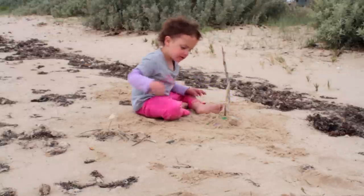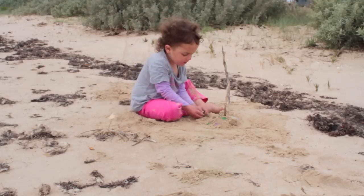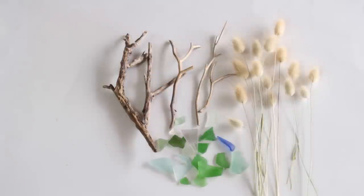This is our first video of our Crafting with Nature series. Chloe and I went for a walk on the beach, and this is what we came back with: sea glass, driftwood, and hare's tail grass.